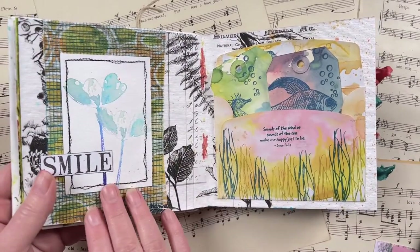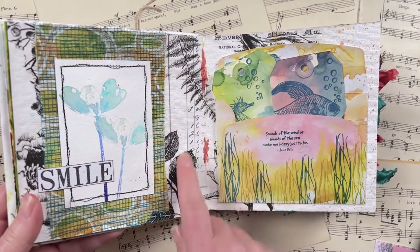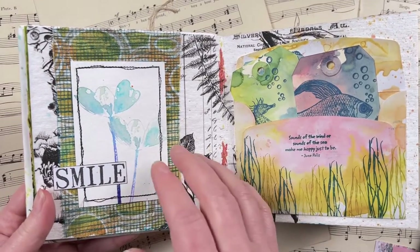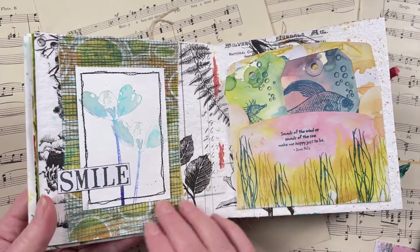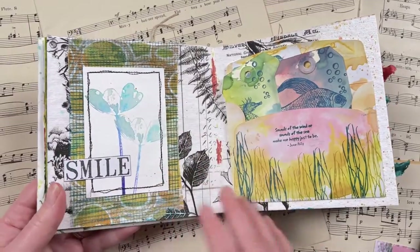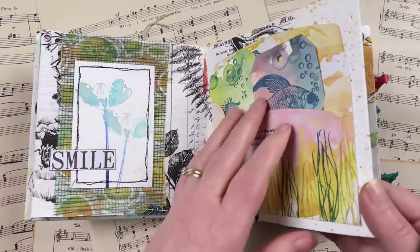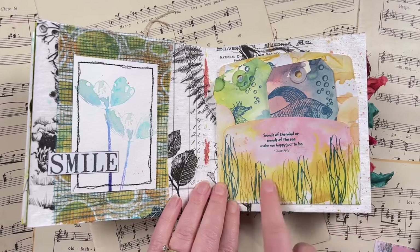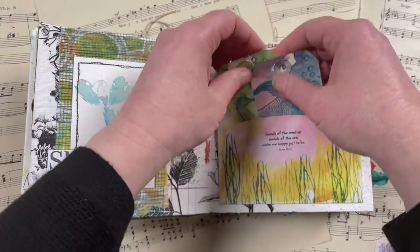This page here is for the prompt 'soft.' My inspiration was using soft tissue for the background, then stamping in really soft colors, and also using a nice little piece of mesh which is also quite soft — just using different little interpretations of the word 'soft.' This one here is for the prompt 'envelope' — I decorated a white envelope with some distress inks, stamped it with the Under the Sea rubber stamp set from Darkroom Door, and added in these little tags.